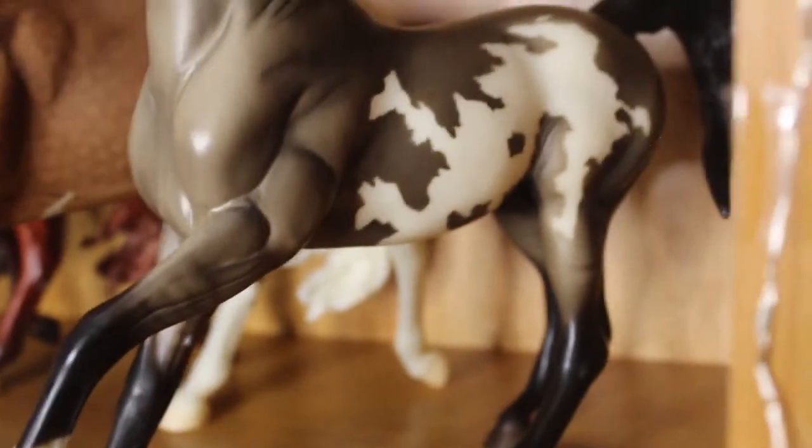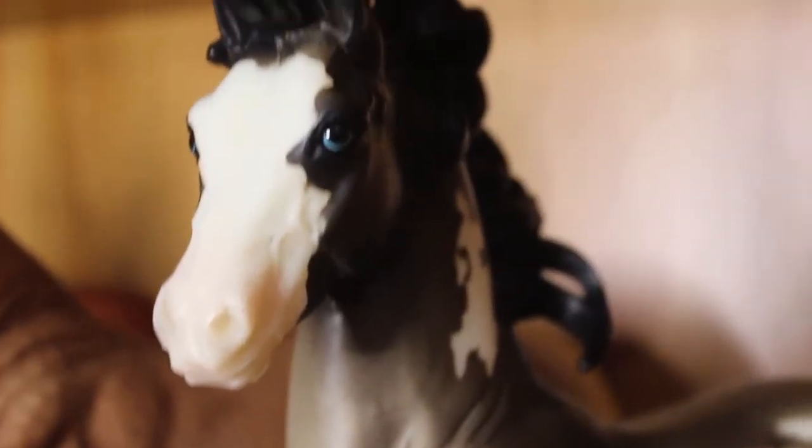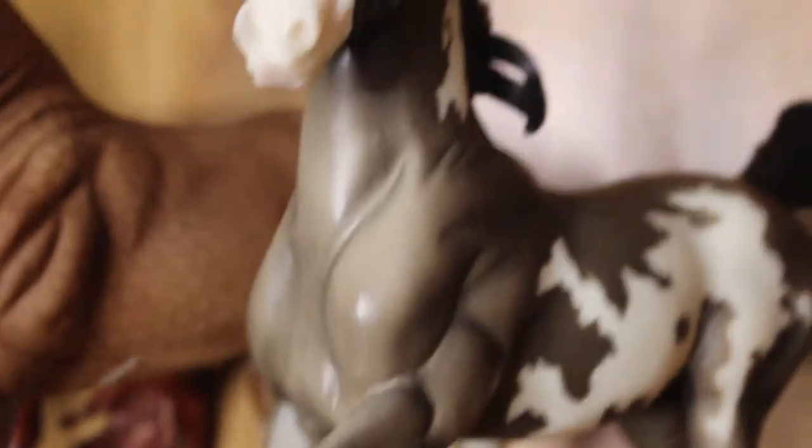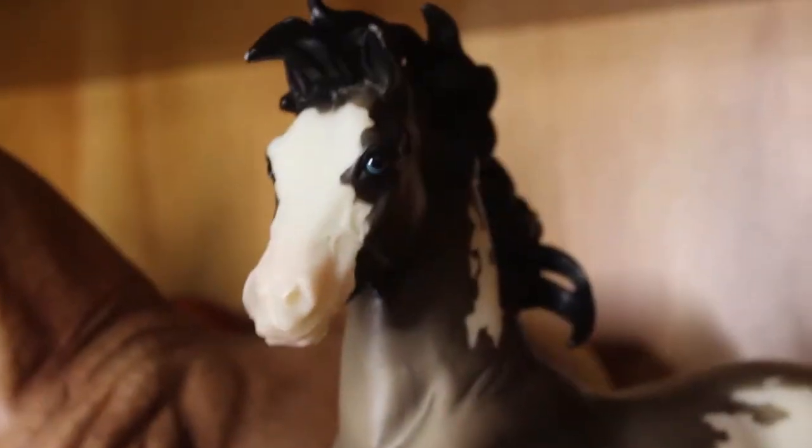He is super cute. I love his little blue eye, it's really pretty. He's got a bit of an ear rub but that doesn't matter — lots of my horses have ear rubs. I'm super happy with him though. I never really thought I'd own this horse because he's quite popular and also quite expensive because of that.